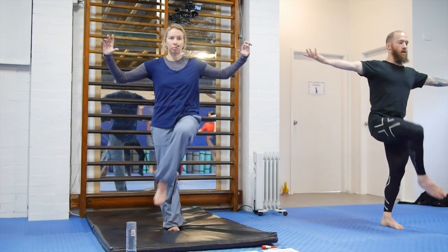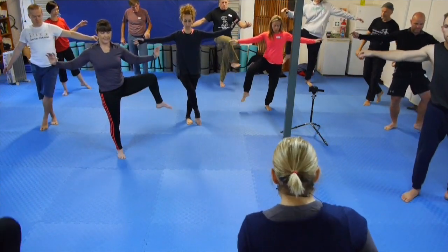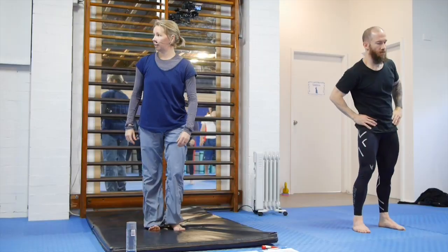Arms out to the side often helps with balance. Wriggle around. Feel a bit warmer?